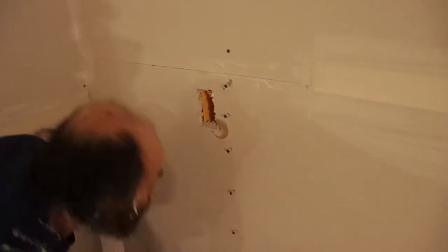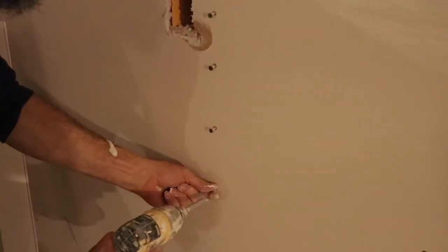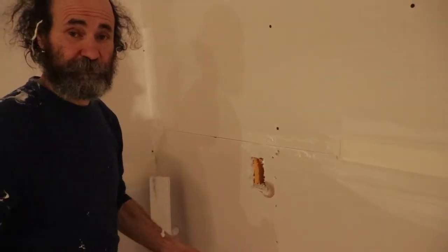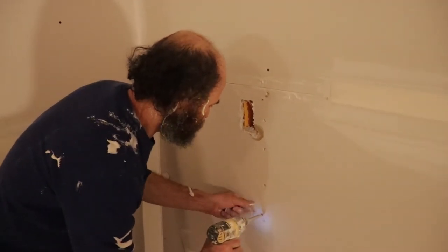Let's put some screws and see how it goes. Usually once you move the screws, don't put them in the same hole because usually they don't hold very good. So let's put them just above it a little bit.